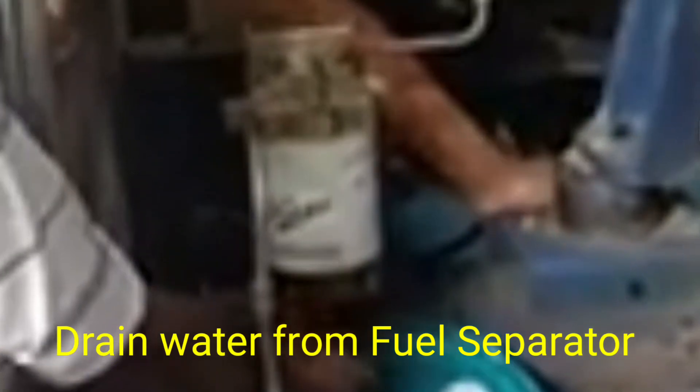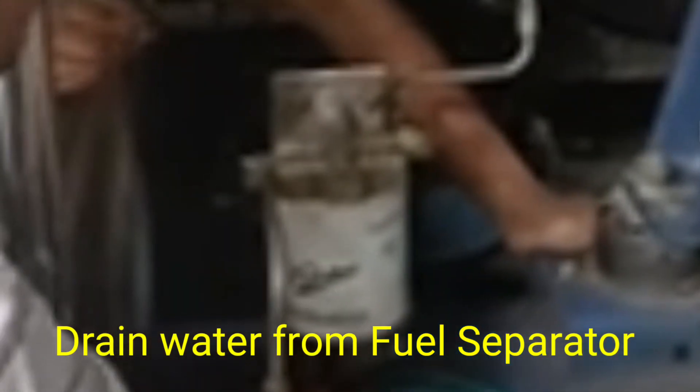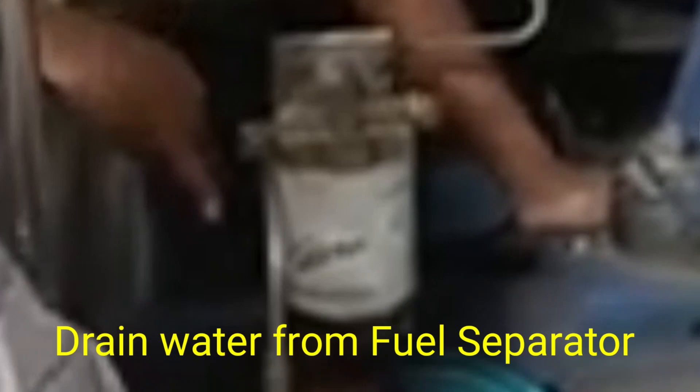Today I will show you how to drain the water from the fuel separator. This is fitted before the fuel filter. This is a very important function — when some water comes into the fuel, the fuel separator is very useful.